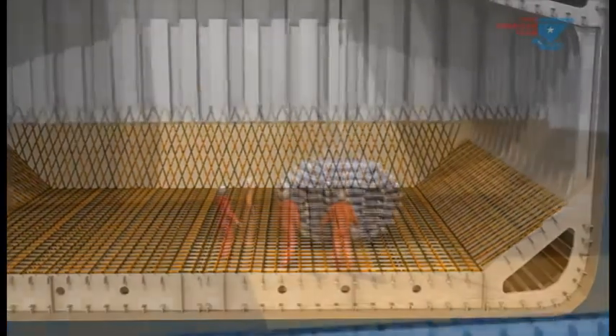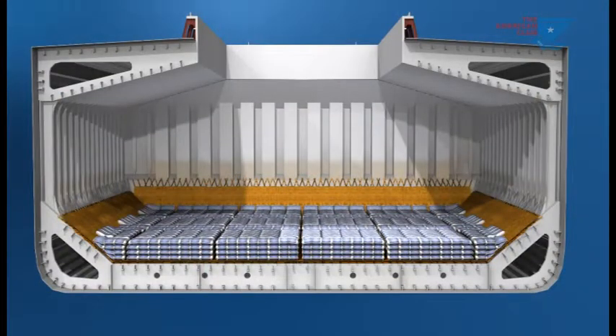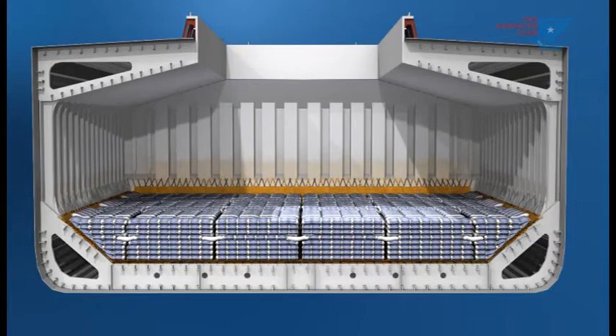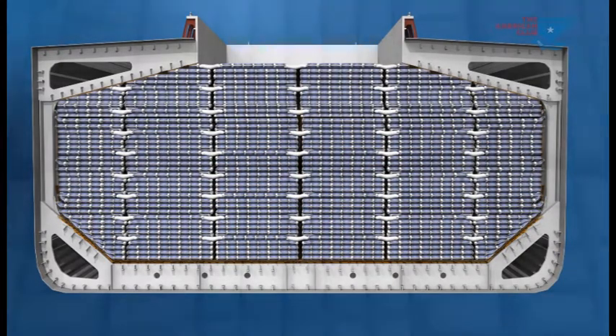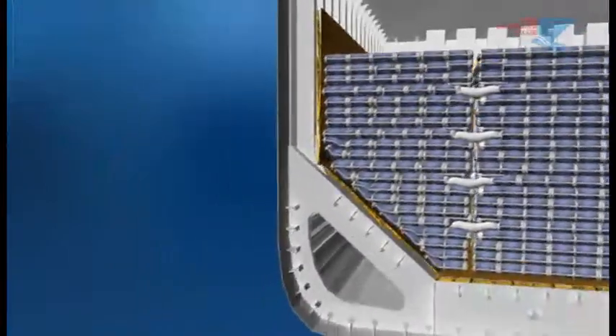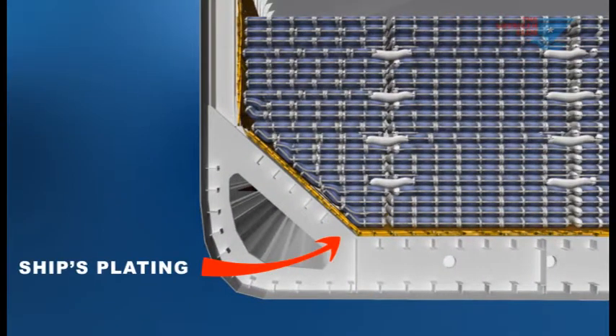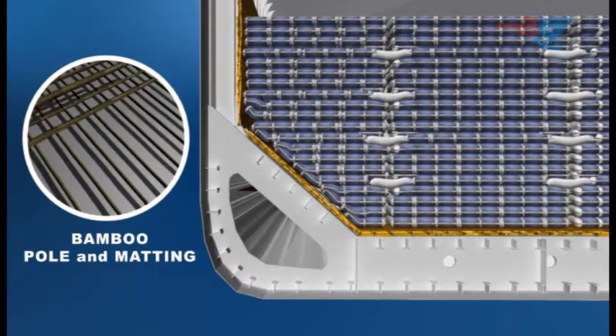The arrangement is then covered with bamboo matting, and the bagged rice cargo is loaded on top. The poles and matting are continued up the ship's sides and bulkheads as cargo is loaded. Finally, a layer of craft paper is laid on top of the bags of rice. The bamboo poles and matting separate the bagged cargo from the ship's plating and help protect it from ship's sweat.